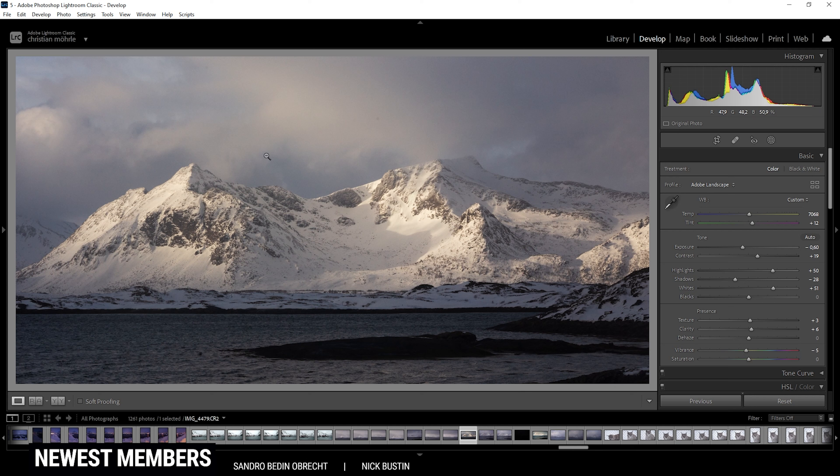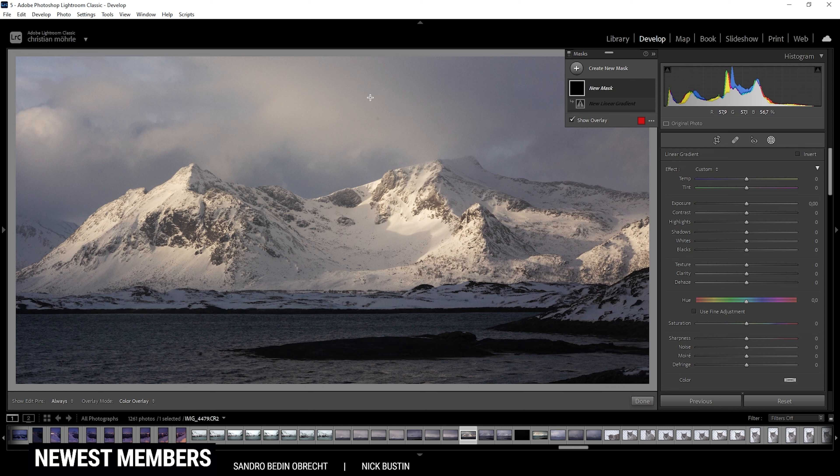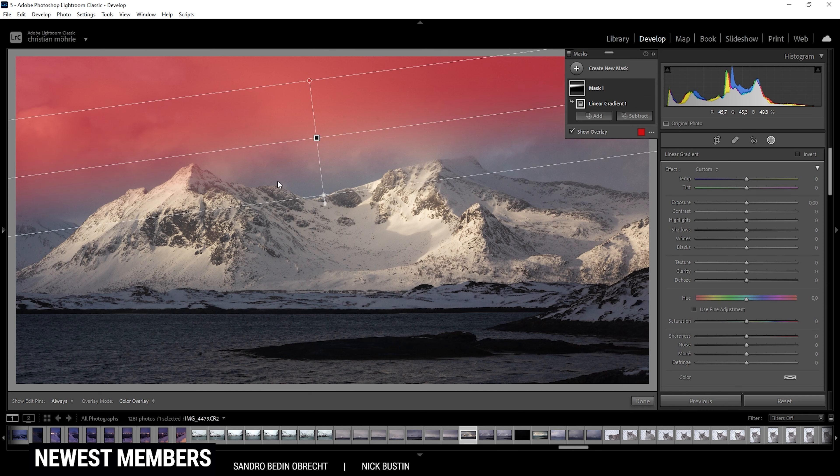After those basic adjustments, one thing I am noticing is I don't really like the sky — I think we need to darken it. For this reason, I am going to use a linear gradient and create one like this. I don't want to change the mountains much, but that should be fine. In here, let's bring down the exposure to something like this maybe.